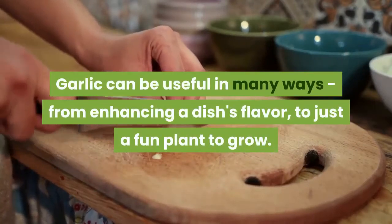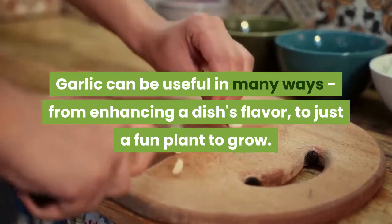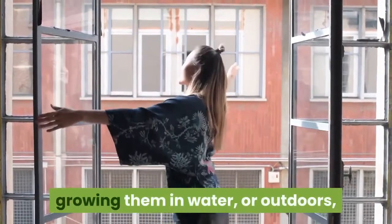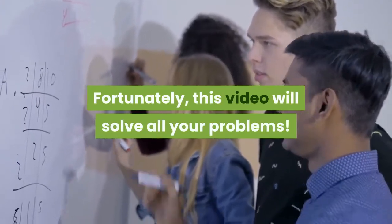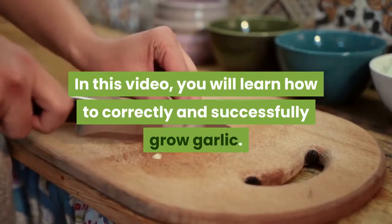Garlic can be useful in many ways, from enhancing a dish's flavor to just a fun plant to grow. There are many different ways to grow garlic, whether it's growing them indoors, growing them in water, or outdoors — there always will be struggles and confusion. Fortunately, this video will solve all your problems. In this video, you will learn how to correctly and successfully grow garlic.